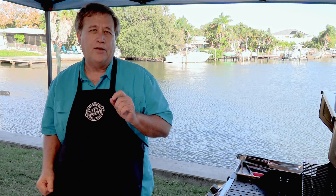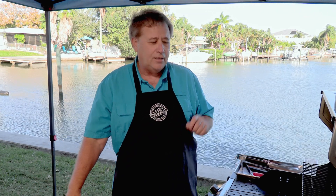Hi guys, Dave here. Thanks for joining me today. If you haven't subscribed yet, please do give us a like, a share, a comment — all those things really help us out. Today our friends at Yukon Glory sent us a new tool to try out on our grill.